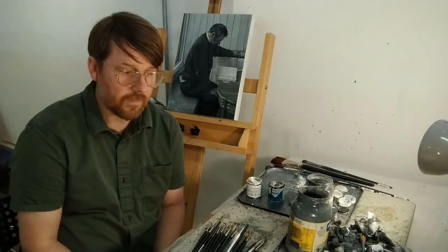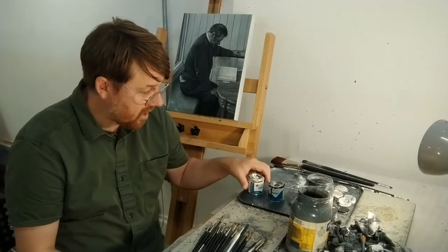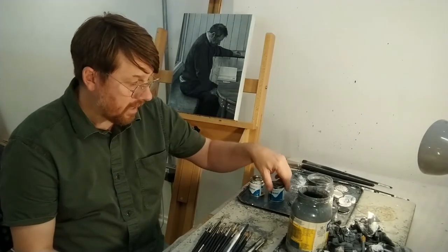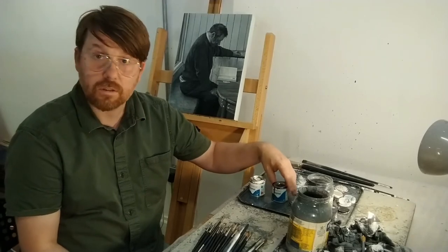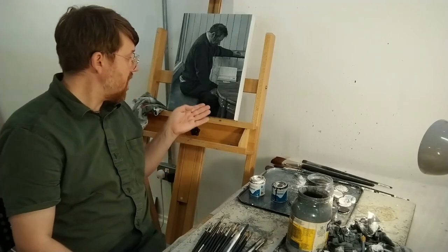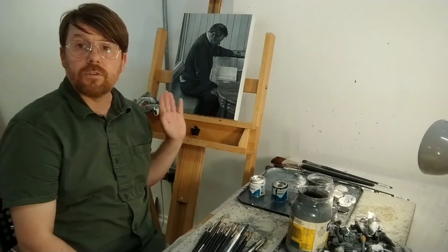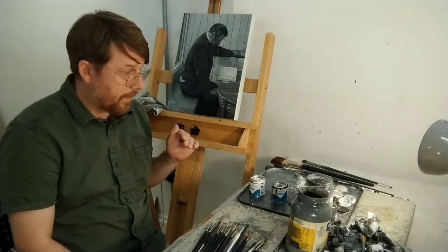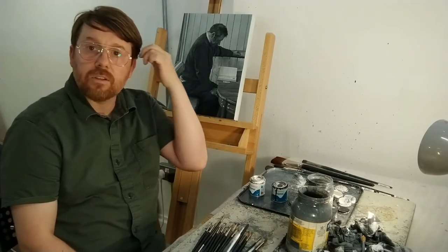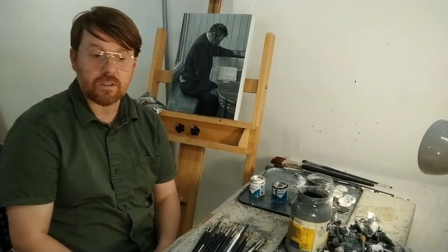There's a huge change now — I'm moving away from enamel. I'm waiting to pick up the paint I've ordered. This is the recent painting I've just finished, still without a title. I'm also looking to get it photographed and documented. So huge changes are about to take place.